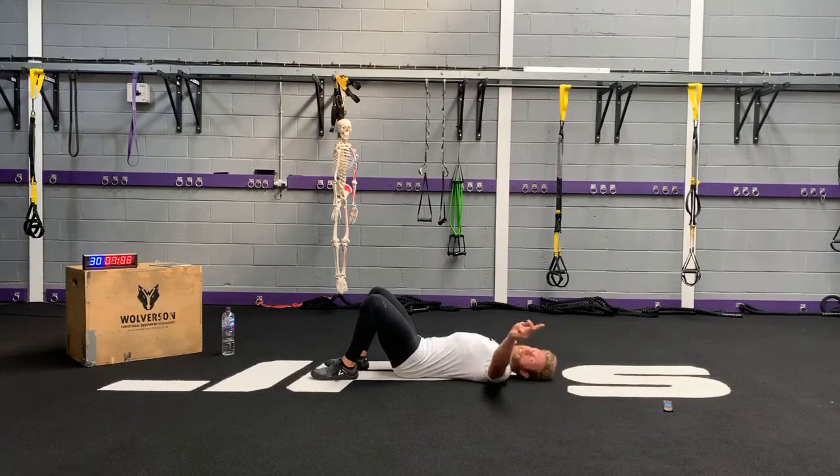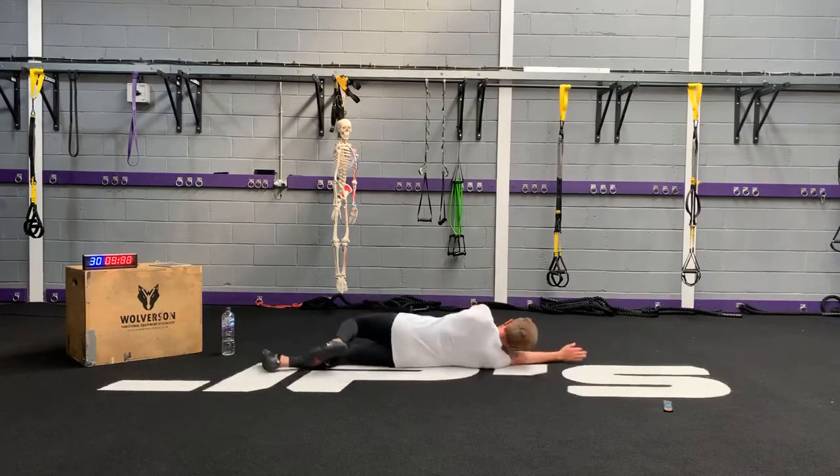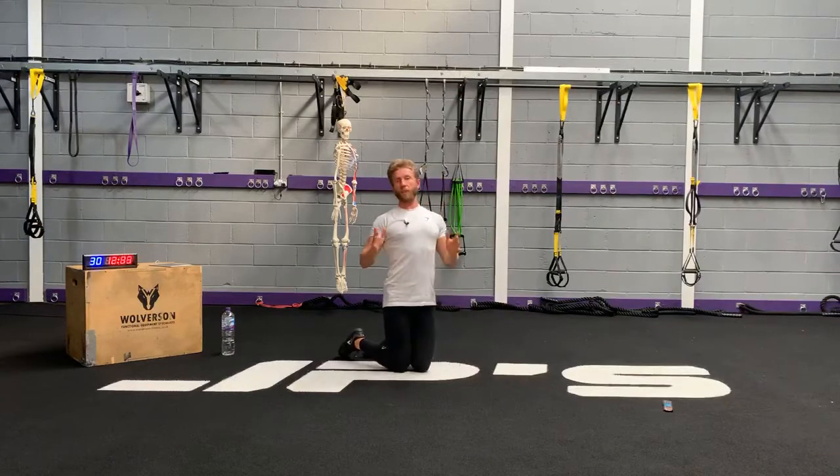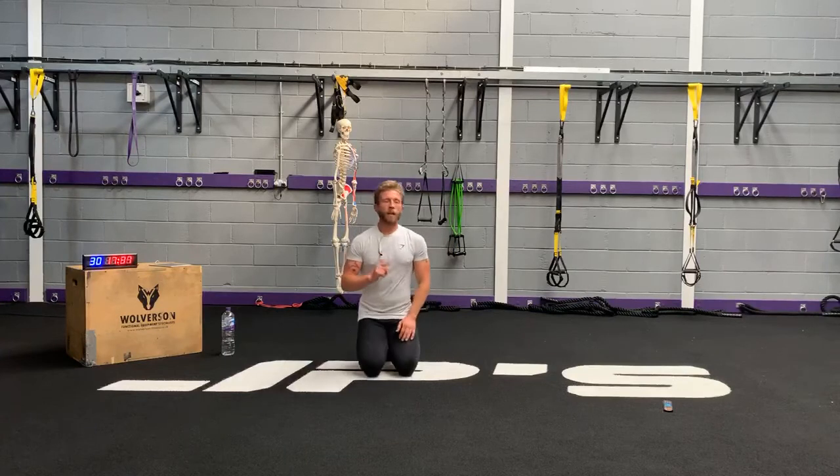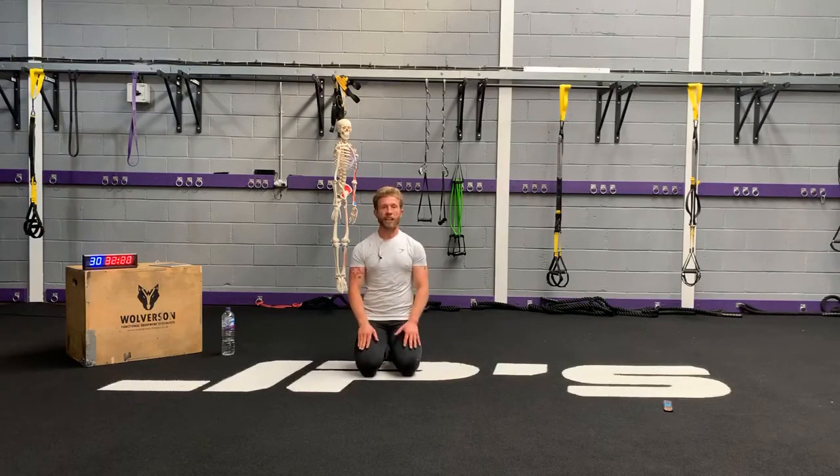Well done, ladies and gents! So that was No Mercy tonight — six exercises, five rounds, 40 seconds on each, 20 seconds rest in between, no equipment required. Hope you all enjoyed that tonight for your first class of the week. Tomorrow, if you're watching this live, is Ass and Abs. If you're watching it back on YouTube in our playlist, Ass and Abs is a Tuesday night and No Mercy is live on a Monday night for the time being. Take care, folks. Good night — have a wonderful day and night. See ya, good night.